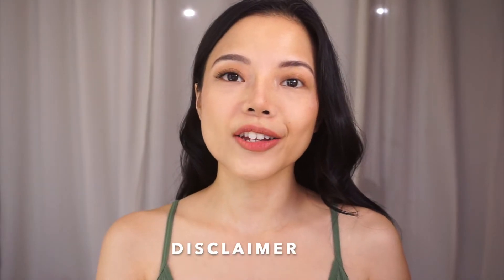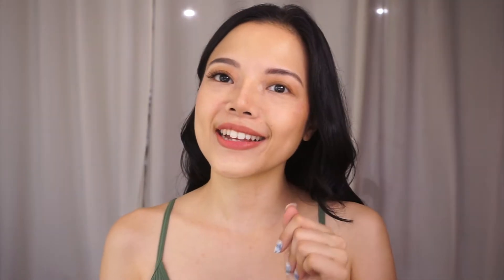Okay, so before we start, just a disclaimer: I'm not a professional. This video is just showing you guys how I do this to myself, to my own eyes. This might not work for others, but it actually works for me. So this is just sharing my experience and how I simply do this by myself. At the end of the day, my advice is still to go to a professional and book an appointment at your nearest lash salon.